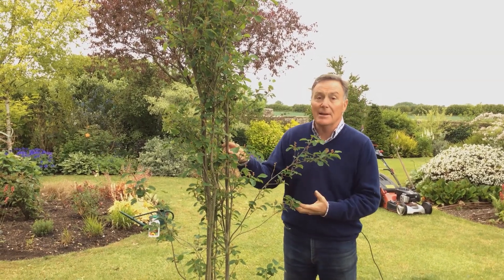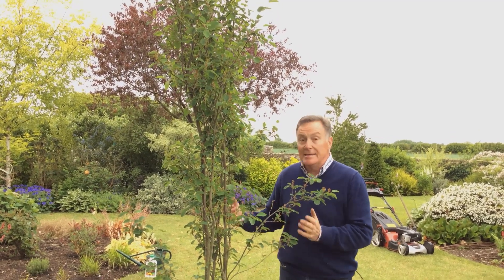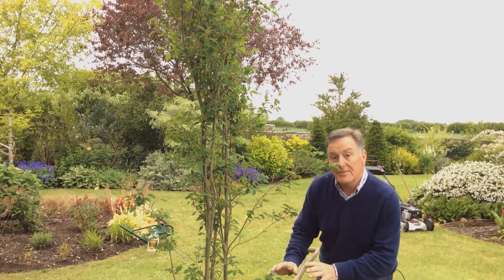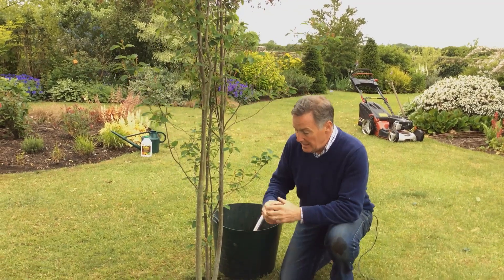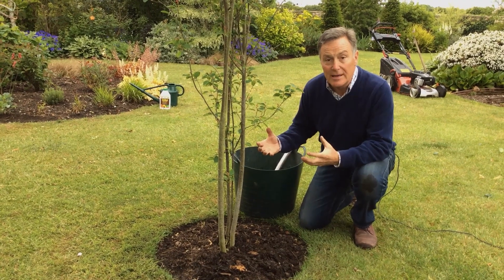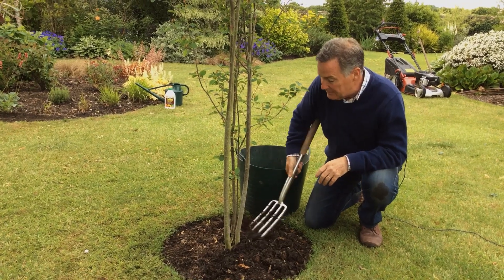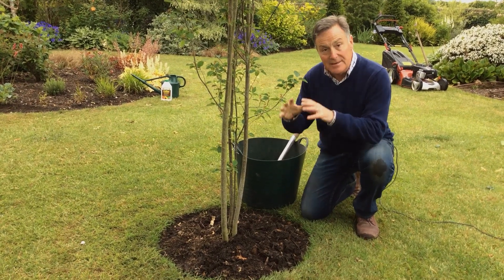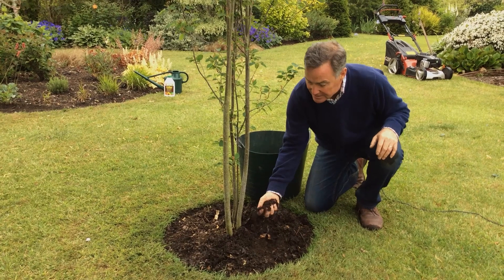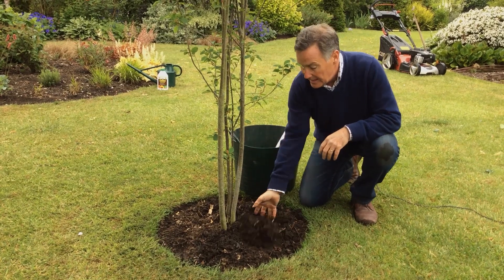This is an Amelanchier 'Obelisk', which is a lovely upright tree with white blossom in the spring and lovely autumn colour - ideal for a small garden because it never gets much wider than about a metre and it doesn't get too tall. I've already given this a really good soak a few days ago, a couple of gallons of water around the base just like the other tree. Then to seal in that moisture and stop it drying up, I've put around it some of our homemade garden compost - but you could put bark or plant fabric around it, anything to seal in the moisture. If I just delve underneath there, you can see the soil is lovely and moist, and there are worms in there too, which will really help the tree get through any dry weather later in the summer.